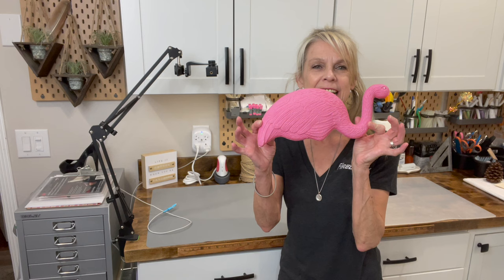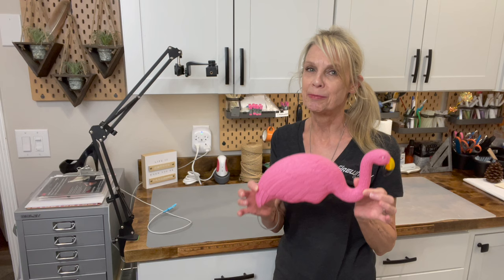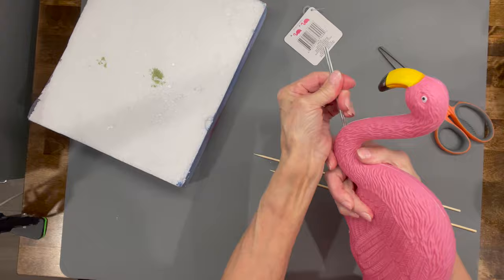Hey guys, welcome back to my Thursday channel. Today I'm going to show you how to take these little flamingos from Dollar Tree and turn them into some super cute summer party decor. If you want to know how to make them, stick around, I'll show you how.